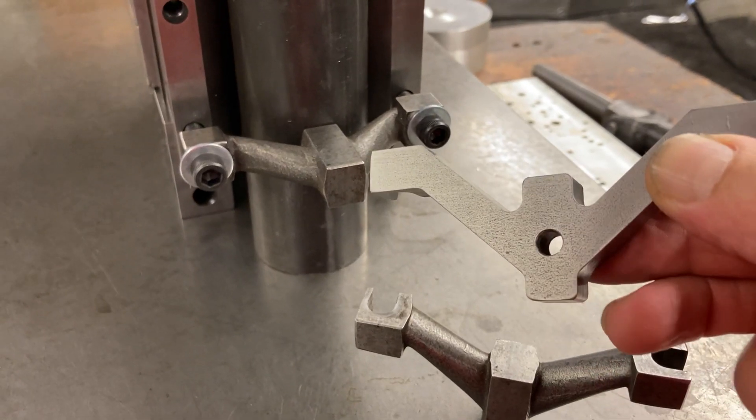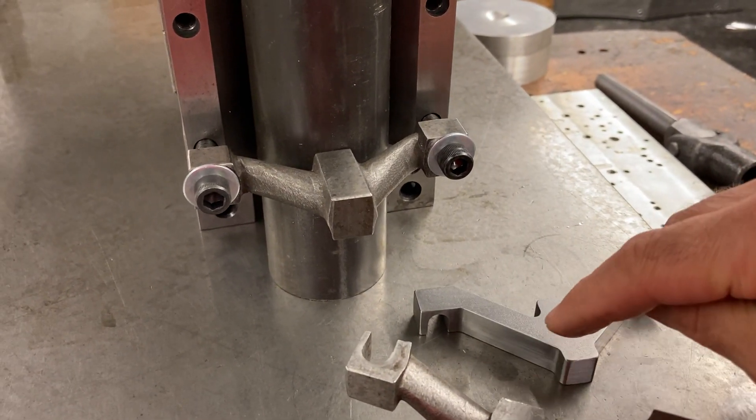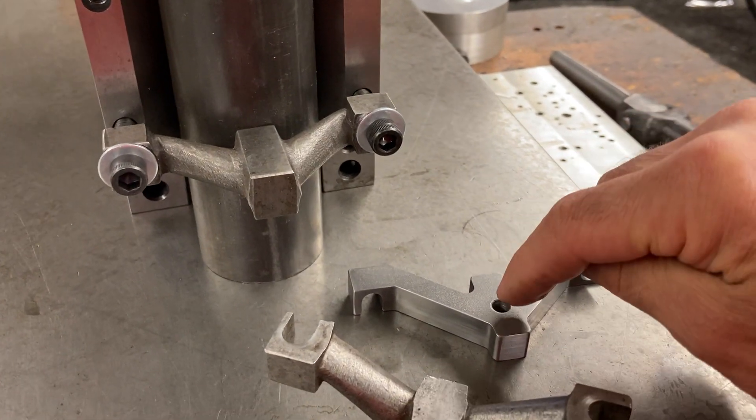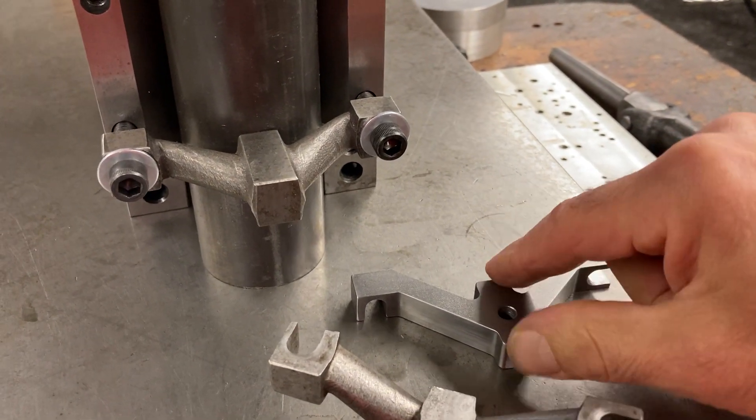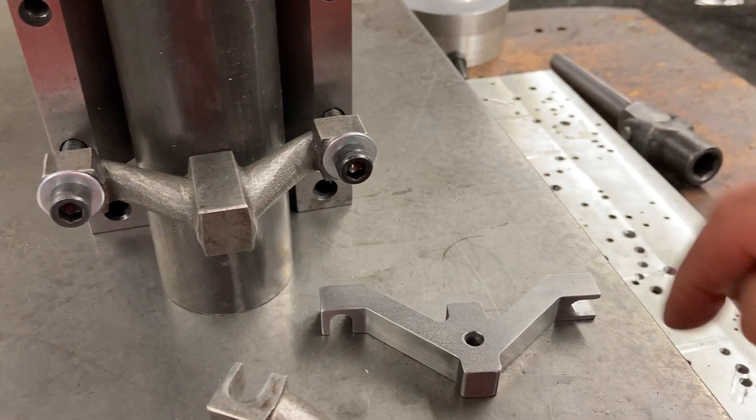This one has an extra hole in it so I can use that as a hold-down. I can put a bolt through there and screw that thing down to help hold it in place when I machine all the outside profile of it.